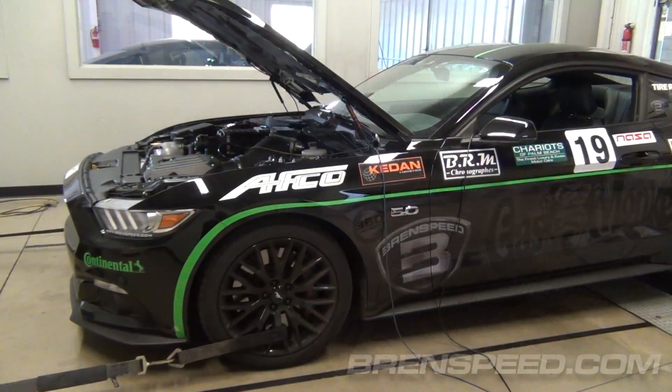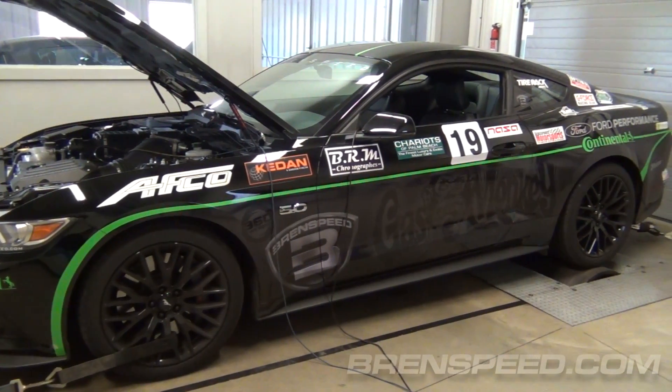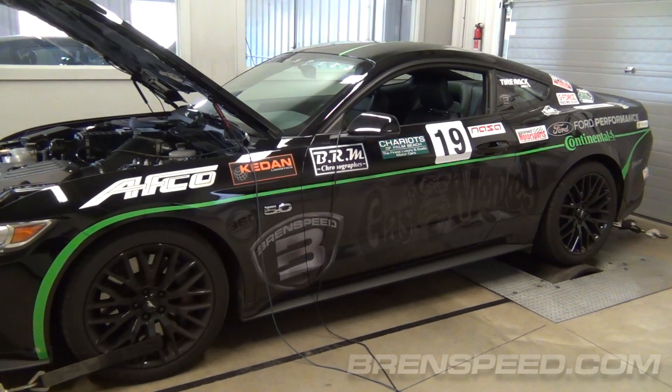Hey everybody, I'm Brent from Brent Speed. How's it going? Today I have something super cool to show you. Standing by our S550 Mustang, which is running something new — the Roush Phase 2 727 horsepower supercharger system.